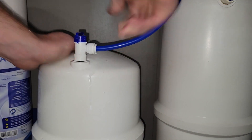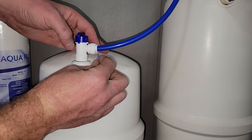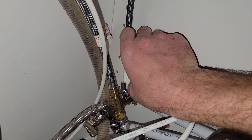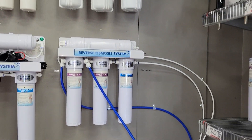Once the tank is repressurized you can then hook it back up to your RO system. Make sure the tank is turned on and then you can turn on your feed water. Note that it might take up to an hour to fully fill your tank.